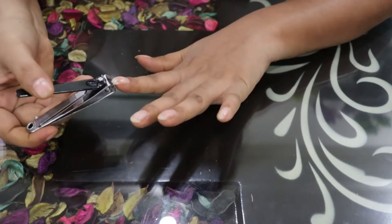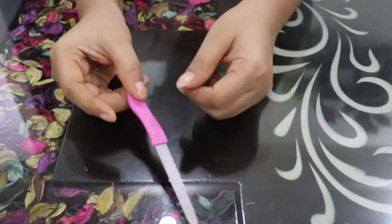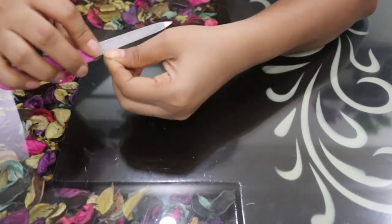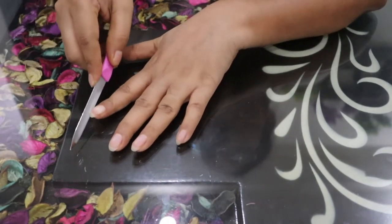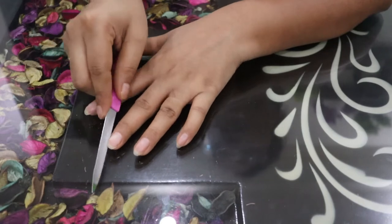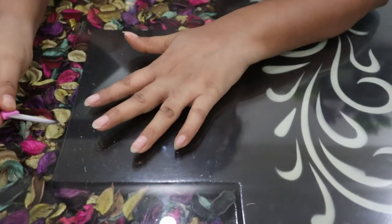The next step is nail filing. After cutting nails, we have sharp ends, so I am filing them with a nail file. I am giving them an oval shape, but whatever shape you like — rectangular or any other shape — you can keep that.